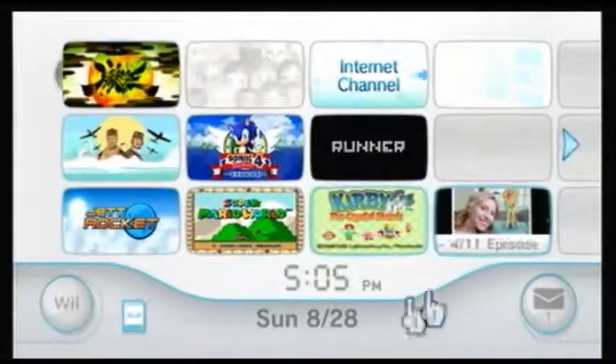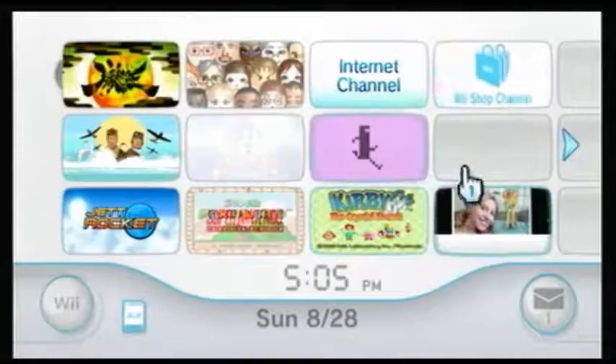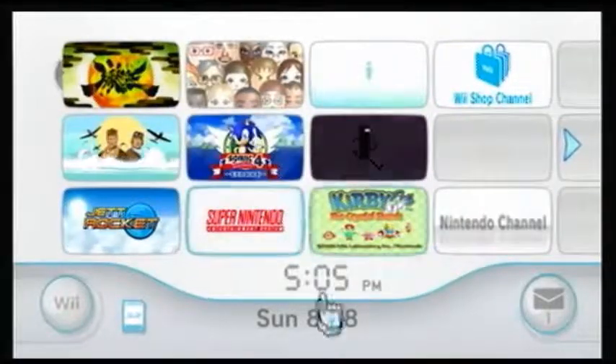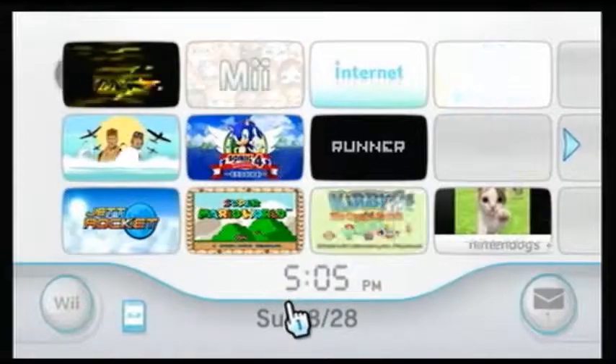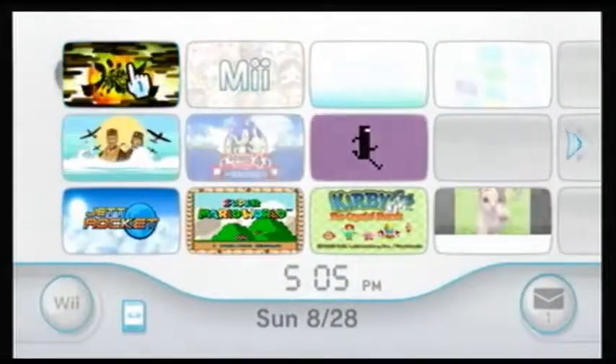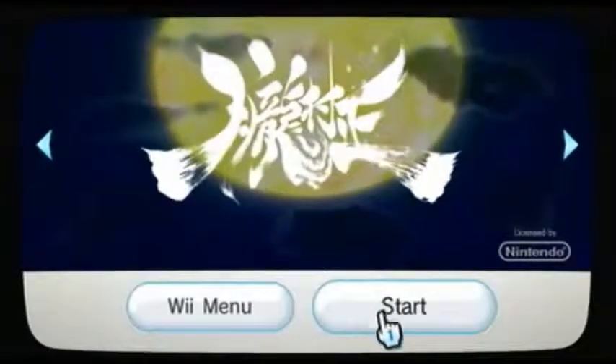Hey guys, it's me, Dash Roll Rush. So here it is — Muramasa: The Demon's Blade.